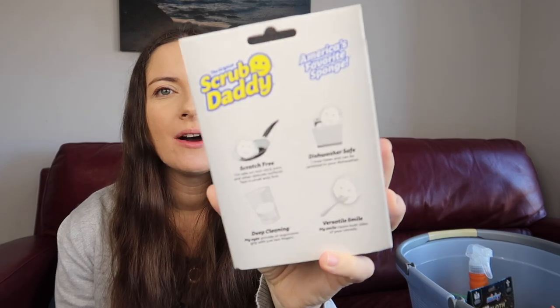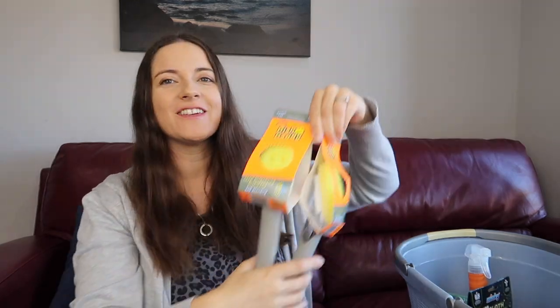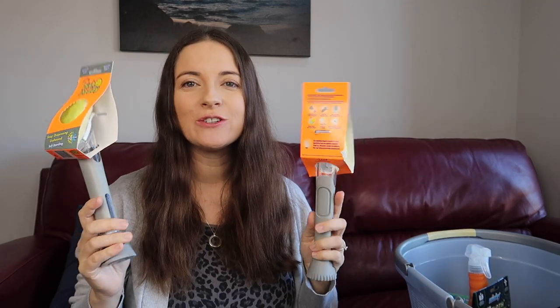I also got another Scrub Daddy. One claim I haven't tried yet is that if you're using it only with dish soap, you can put it in the dishwasher to sanitize. If I'd been using it with other pastes I wouldn't put it in there, but for one used just with dishwashing liquid, that could work.